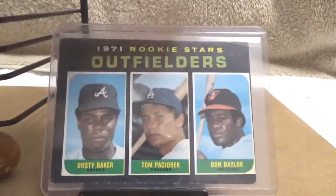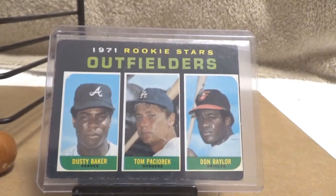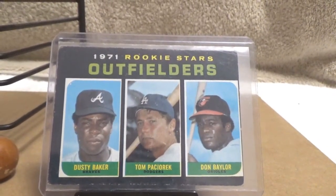It's a lower grade example of the card, but I've had it since I was a kid, so it's pretty neat that it survived this long. I'll just keep the one I've got for right now.